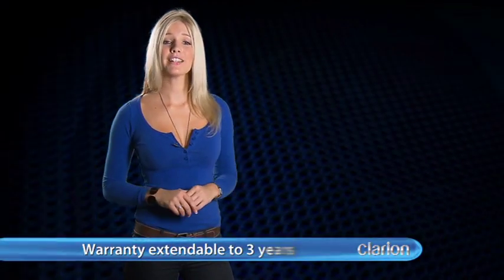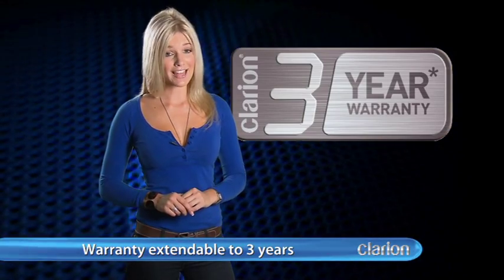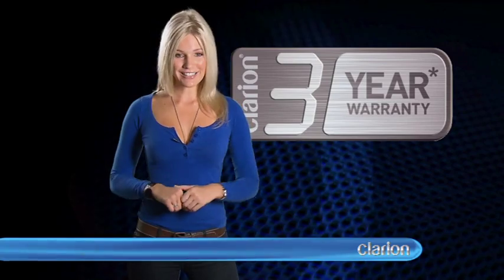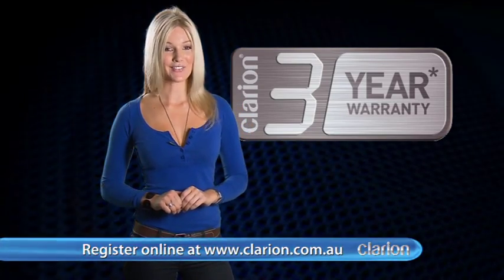For peace of mind, the warranty of these products is extendable to 3 years when sold and installed by an authorized Clarion dealership. Simply register your purchase online using the supplied warranty card to take advantage of this great offer.